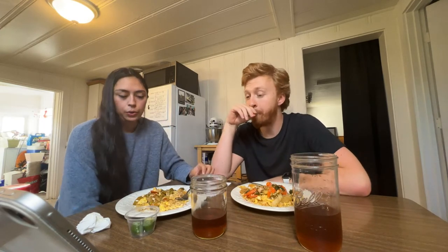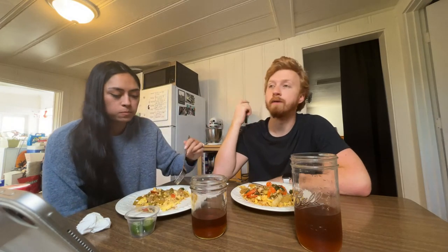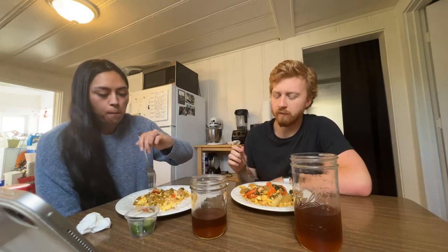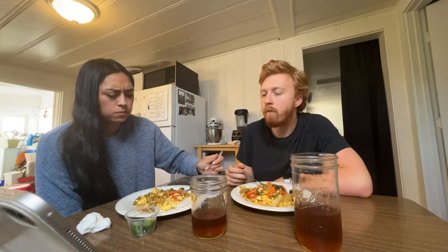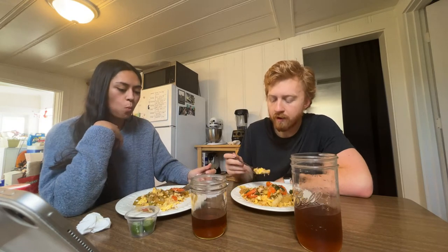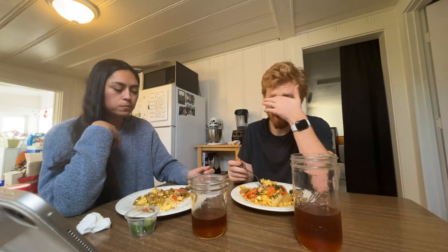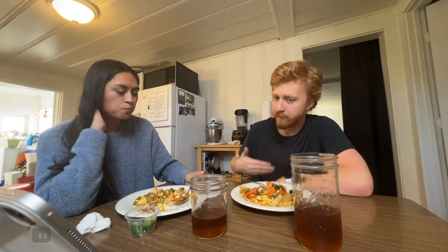Have we tried HelloFresh? No. Blue Apron's the only meal delivery service we've tried. HelloFresh is probably just somewhat different pricing. I think it's the most popular one in America. I would only be interested with a sale or promo going on — it's usually a better deal to get a bunch of groceries all at once. A bunch beats one meal at a time.